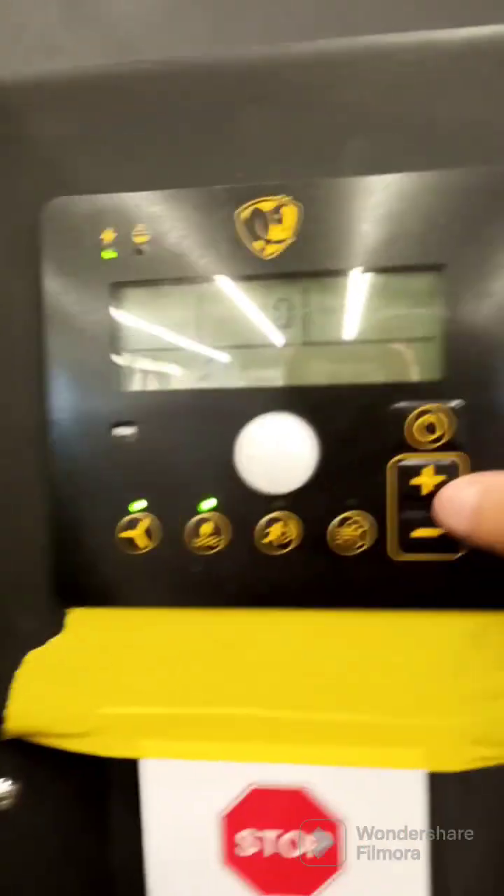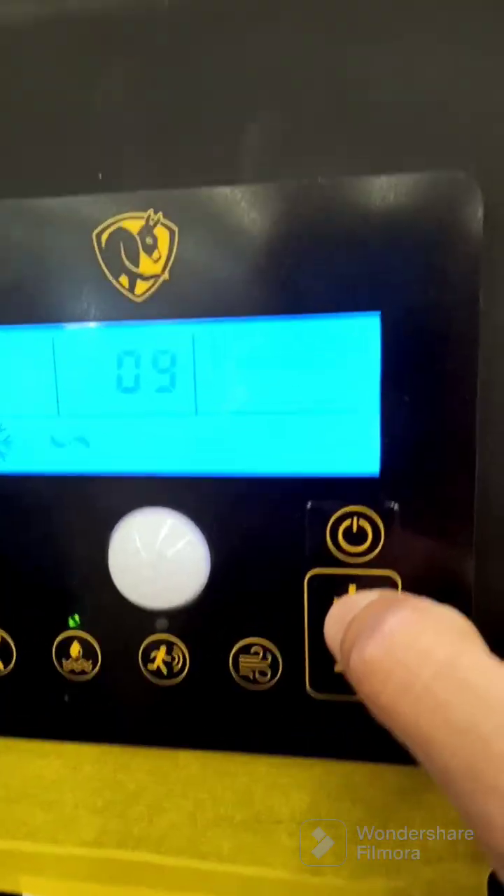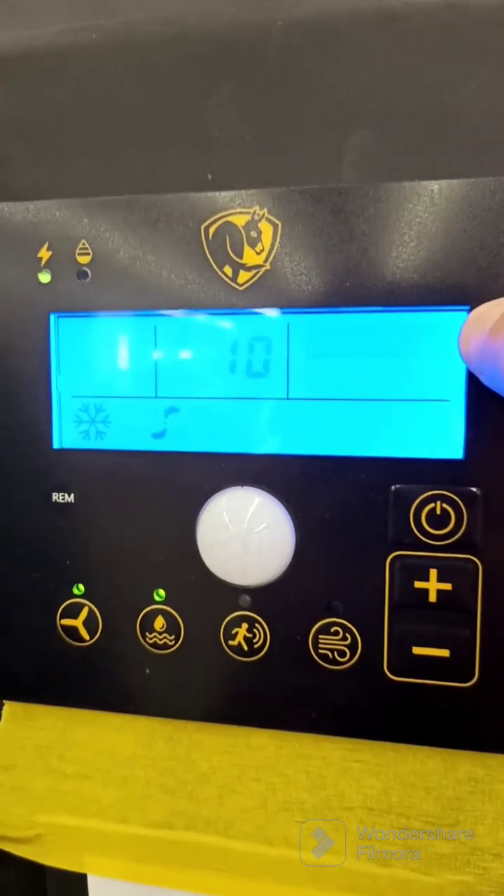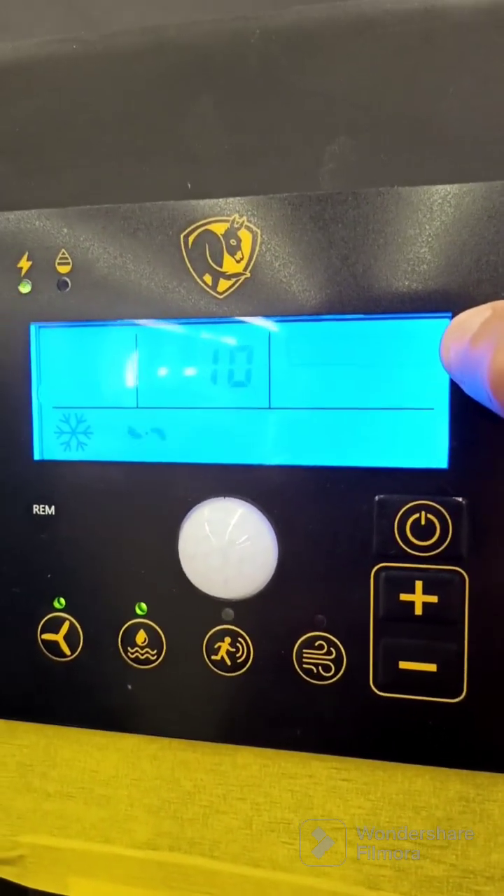The pump will shut off by itself when the water level gets too low. There's a water reservoir gauge - it's very slow to react, so when you're filling it up you won't notice it going up for a while.